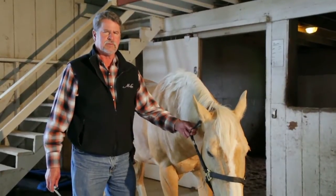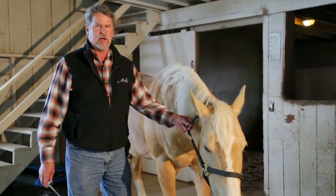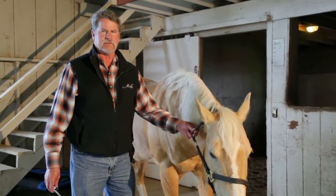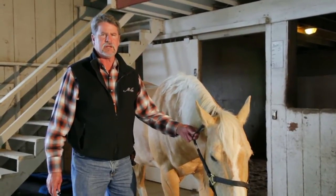He was worked up yesterday for lameness. With heel nerve blocks and abaxial foot blocks, it cleared up his lameness, but digital x-rays show that he had severe navicular changes and the beginning of osteoarthritis — DJD — in his pastern joint.